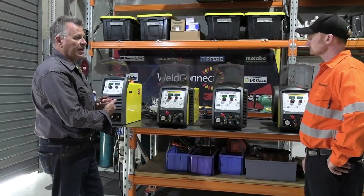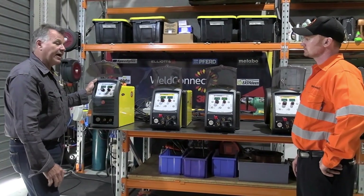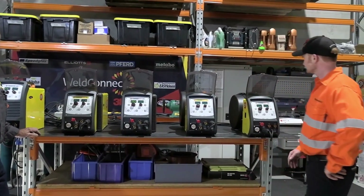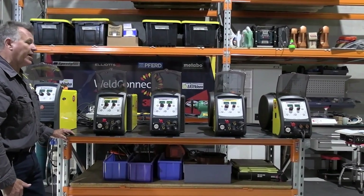What we've got here is a range of portable machines. They range from the Trio Star, which is 16 kilos and 240 volt, right through to the three-phase 255 in the Convex. And it only weighs 21 kilos, so very portable and great for maintenance.